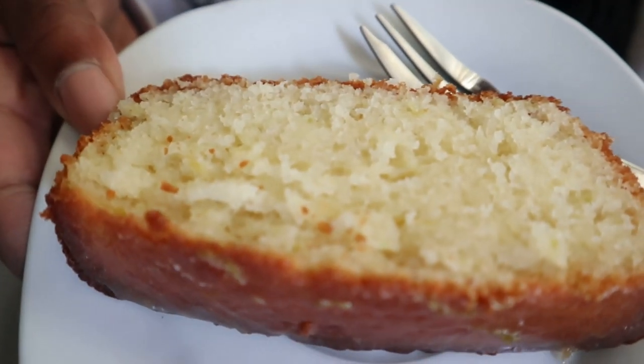Look at that. Beautiful, gorgeous, and so tasty. I'm actually going to write out the recipe and I'll leave it in the description box for you guys in case you want to make this, because it is so easy to make. It takes all of like 20 minutes to prep, and then the cake bakes for 35 to 40 minutes. It's a lemon loaf, by the way.